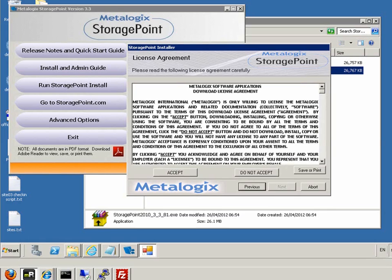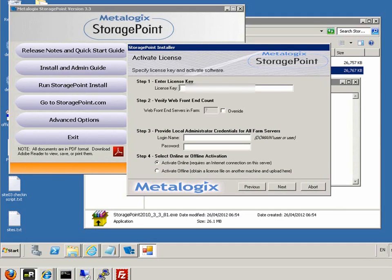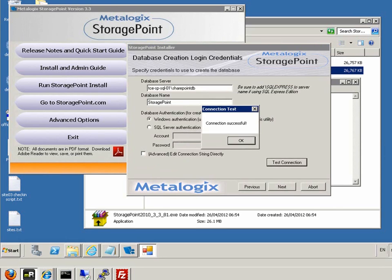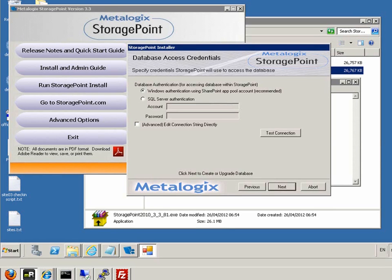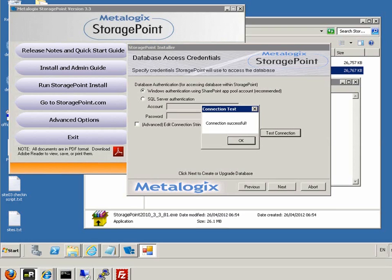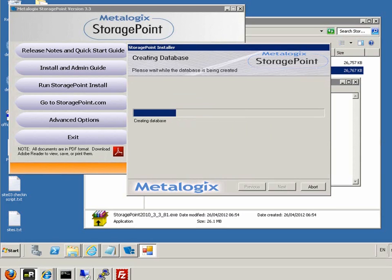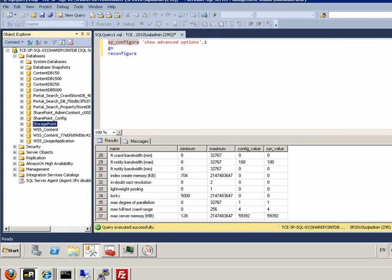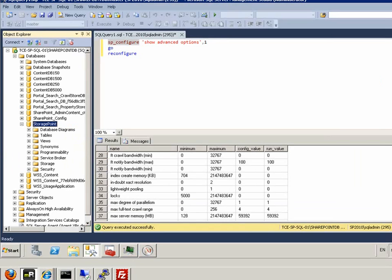The first step is that the install goes and checks to see if the system is suitable to install. We progress on to accept the conditions. It then asks us for a license key. We put that in and provide the local admin credentials for the farm servers. We test a connection to the database, and then it gives us the option to test authentication. It then goes and creates the database.